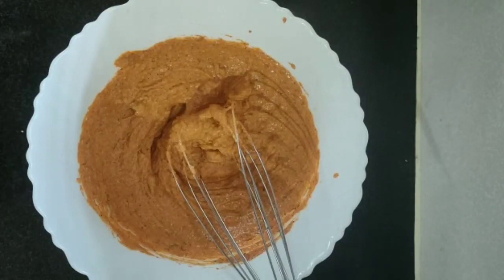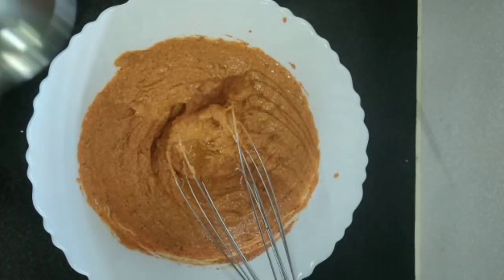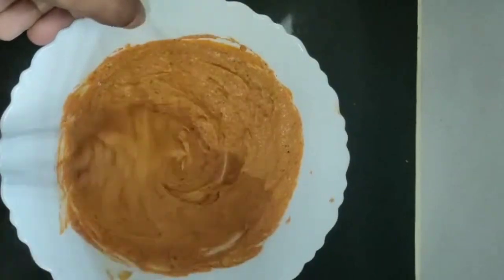Add 2 teaspoons of sunflower oil and mix it well.